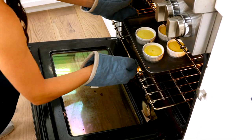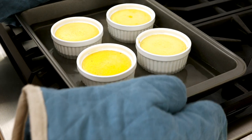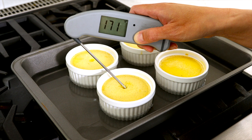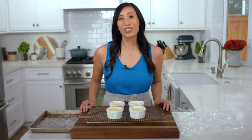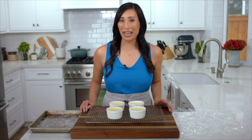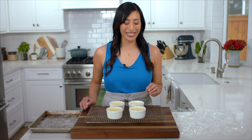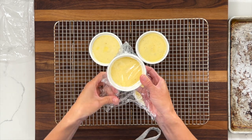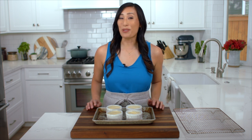Bake until the crème brûlée is set but still has a slight wiggle in the center, about 30 to 40 minutes. If using an instant-read thermometer, the temperature should read at least 175 degrees in the center. Place the cups on a cooling rack and dry the sides. Let the custards cool to room temperature for about 45 to 60 minutes — this allows for carryover cooking and prevents too much steam and condensation once refrigerated. Wrap each ramekin tightly with plastic wrap and chill for three hours to set, or up to three days to make in advance.